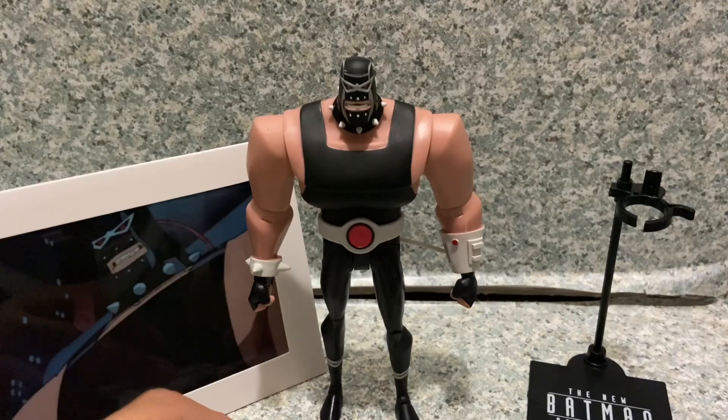I'm really happy that McFarlane re-released this figure in case anyone missed out on it. There's also an original animated series version of Bane that McFarlane showed at Comic-Con or Toy Fair — that one is being replaced in Wave 3 with a Maxi-mech wave. I'm not sure when that wave releases, but in the meantime I'm good with this Bane figure.